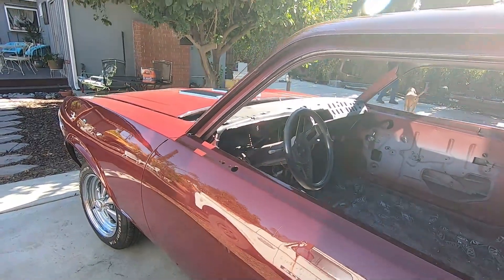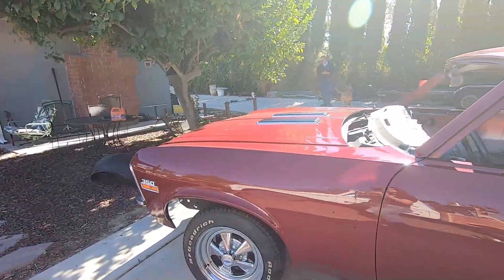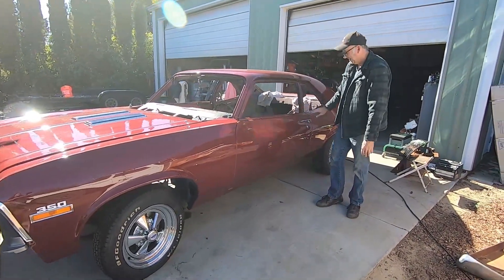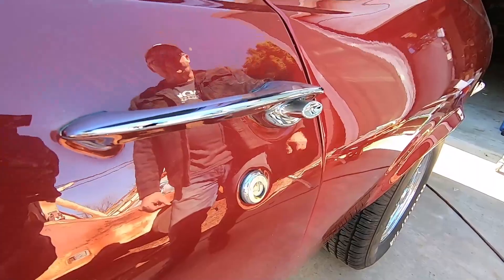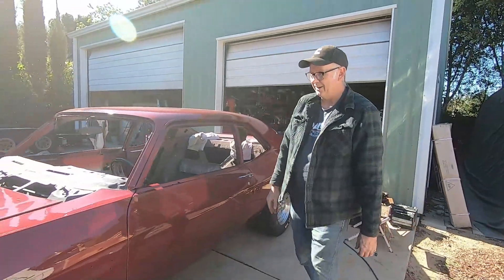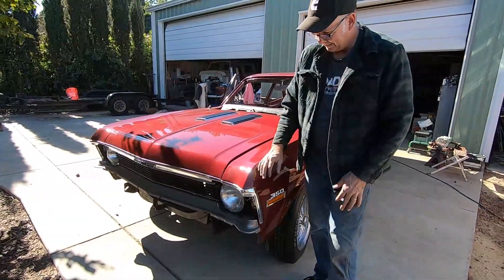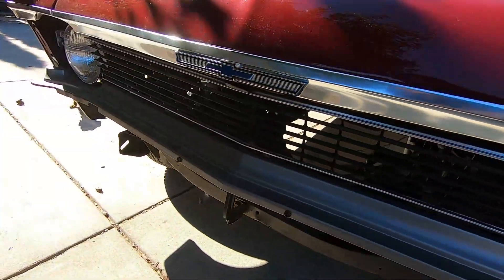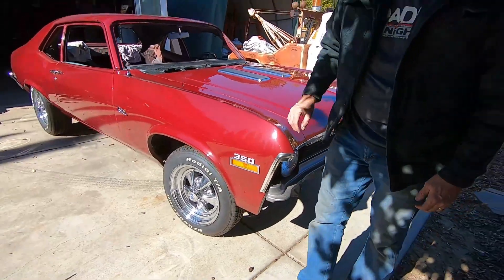We have made some progress on this Nova. The door handle and door lock are on, though they'll have to come back off to repaint the door — not great news. We've started putting it together: we added the 350 emblems, the grill is in, and that little plastic filler panel looks nice. That's Chrysler Dark Argent Silver, but it looks pretty good on this car. We even added a 350 emblem on the other side.